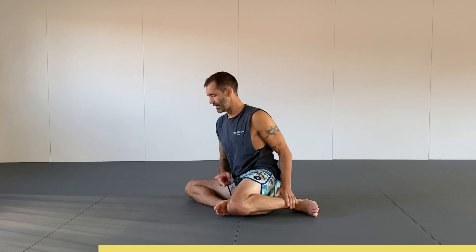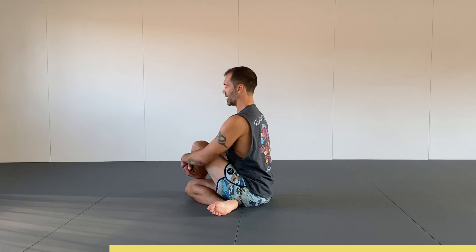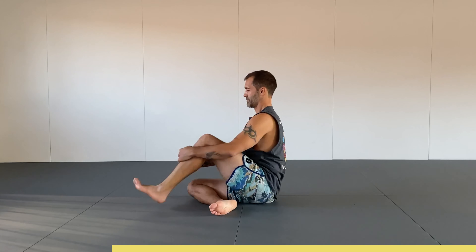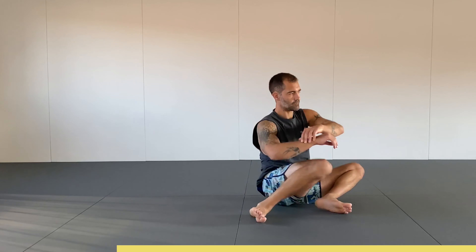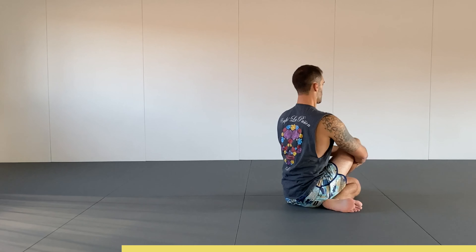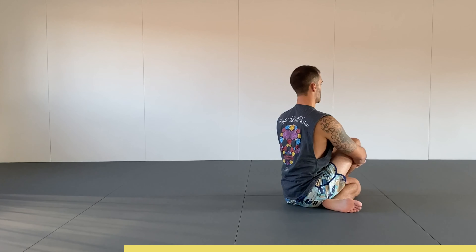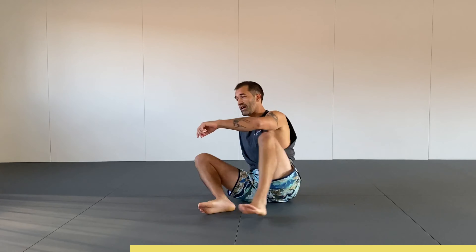This is two — left foot over my right knee. Try to sit upright and keep both hips equally down on the ground. This is one more time on each side.